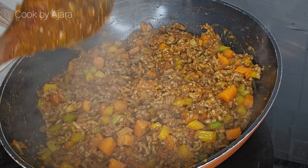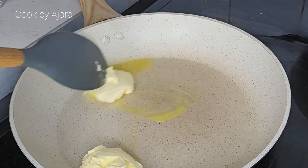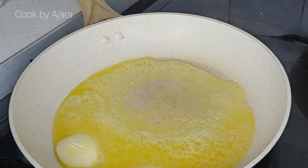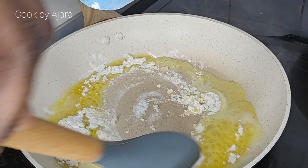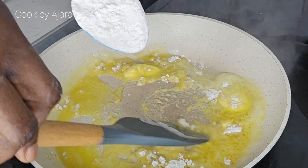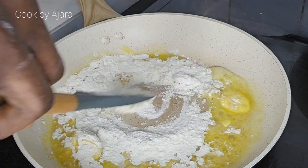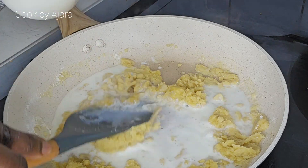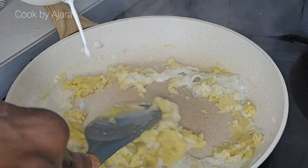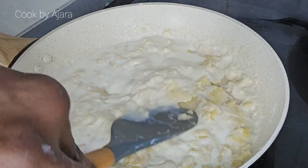Now let's make the white sauce, also known as béchamel sauce. You will need about 75 to 100 grams of butter. Add half a cup of plain flour — that's about 60 grams — and stir very well, rigorously. Measure about 560 ml of semi-skimmed milk.